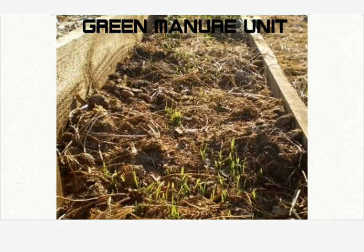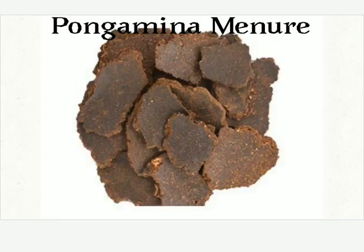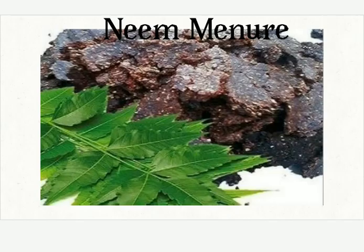This is the green manure unit, which contains the green manure, or Hasirele Gobbara. This is Honge, or Pongamia seed. This is the manure — Honge Hindi, Pongamia manure. This is the neem manure, Bevina Hindi.